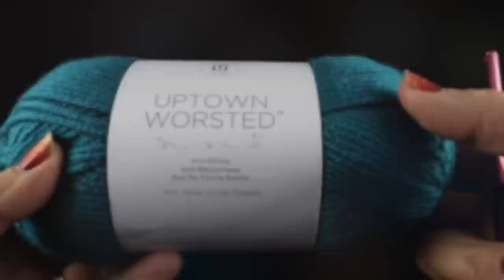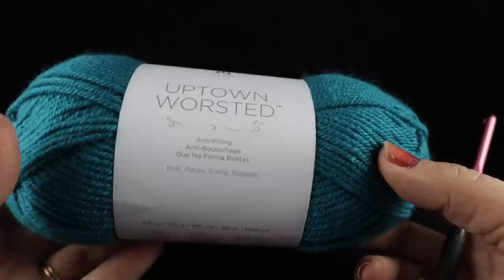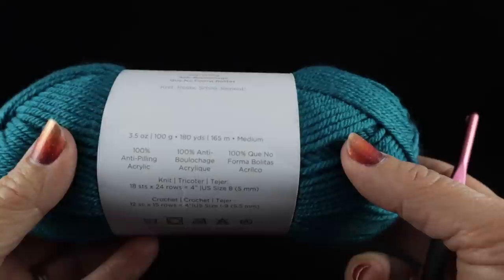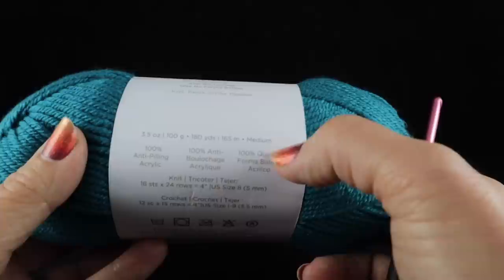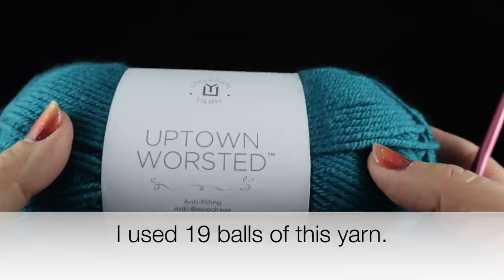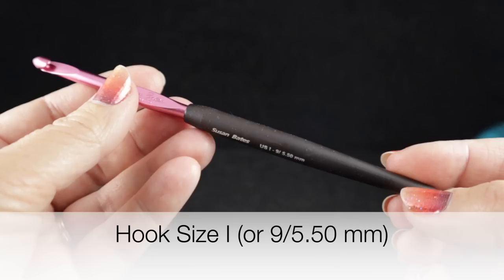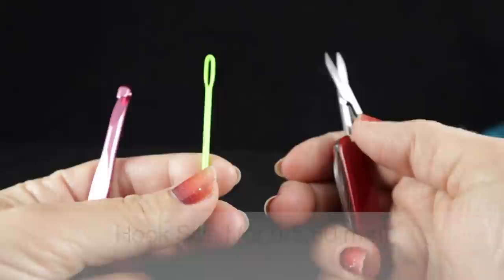Let me go ahead and show you what you're going to need for this project. I'm going to be using Universal Yarn Uptown Worsted. This is an anti-pilling, 100 percent acrylic. Each ball has 3.5 ounces or 100 grams, which is 180 yards or 160 meters. This is a medium weight, commonly known as a number four weight in the U.S. The number of balls you'll need will be displayed at the bottom of your screen. I'm also recommending a crochet hook size I or 9, or 5.50 millimeters. As always, I recommend a yarn needle and a pair of sharp scissors.